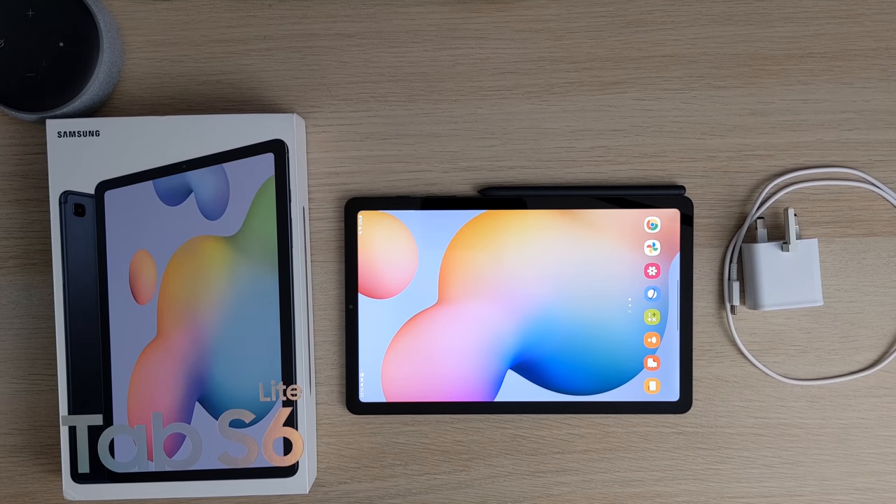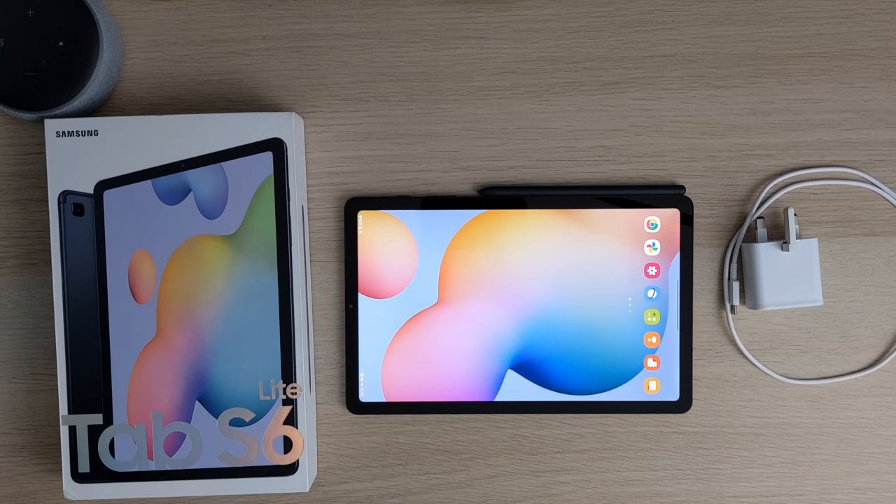Hello guys and welcome back to Tekken REC. Today we're going to go through my Samsung Tab S6 Lite. I've had this for about three months now and I thought I'd give you my opinion and whether it's worth picking up still in 2021.